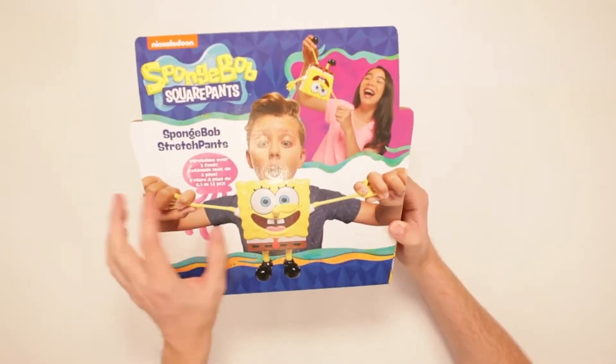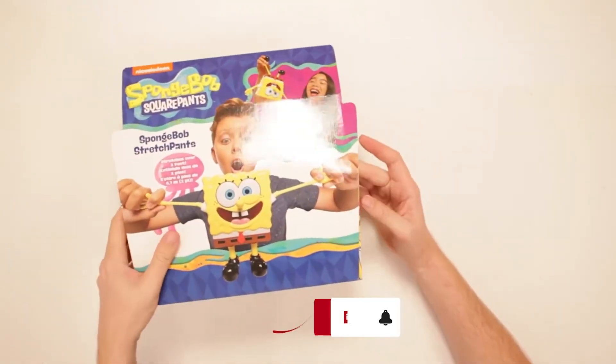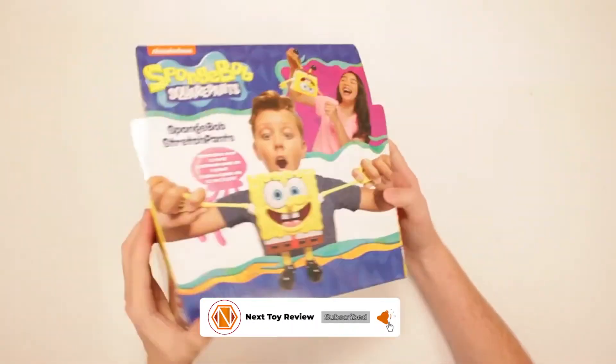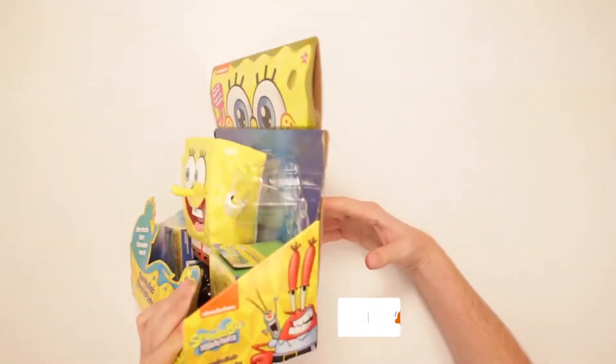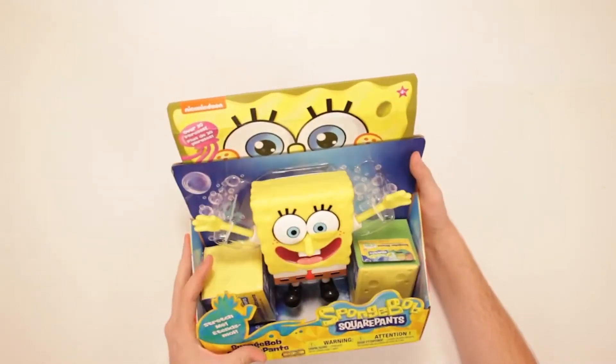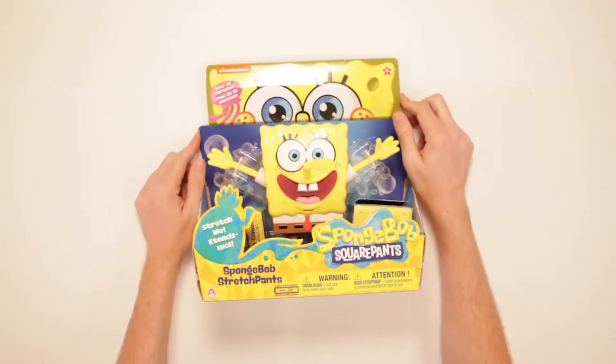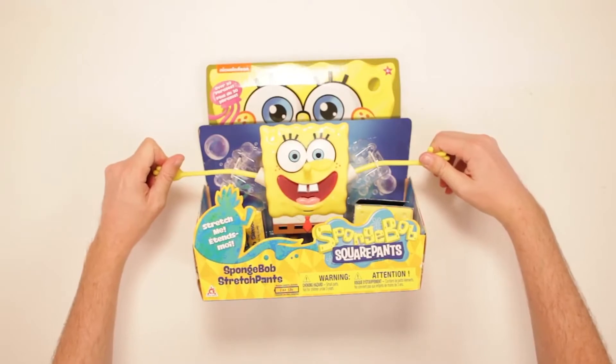First, we'll take a look at the product and specs before we get into customer reviews. Don't forget to subscribe and ring that bell for more amazing toys from Next Toy Review. Toward the end of the video, we'll point you to the best prices for this and other similar products. Now, let's take a look at the SpongeBob StretchPants.